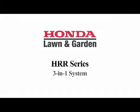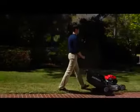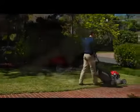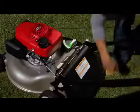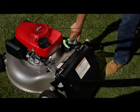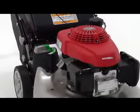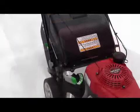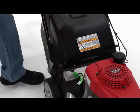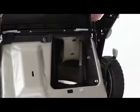Honda HRR series mowers offer the convenience of Honda's exclusive 3-in-1 system with ClipDirector. The ClipDirector allows you to switch between bagging, mulching, or discharging your clippings, with no tools or attachments needed. A unique 2-position locking mechanism called the ClipDirector is built into the deck and is attached to a sliding door located under the mower's deck.